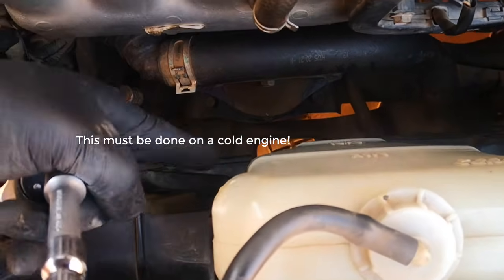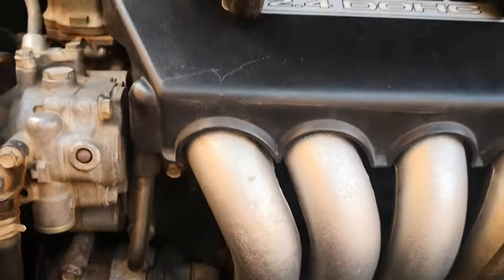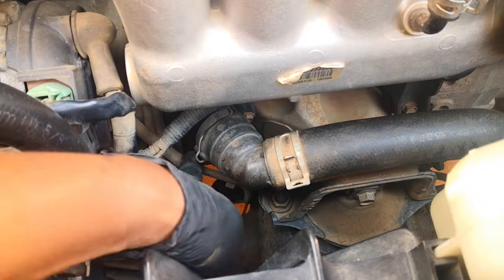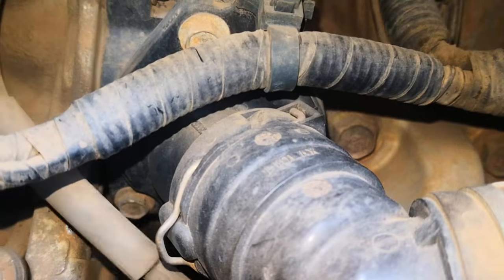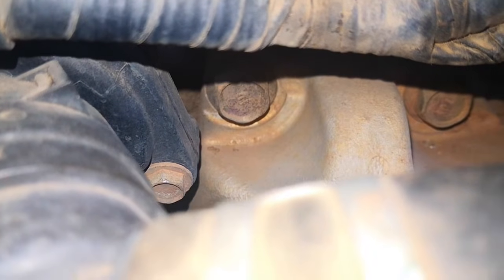First thing to do is drain your coolant — I've already done that, as I'm doing some other stuff as well. The location of the thermostat is right there — that's the thermostat in its housing. It's held by three bolts: the first bolt is there, the one by this pipe is underneath, and then the last one is over there. Those are the three size 10 bolts.